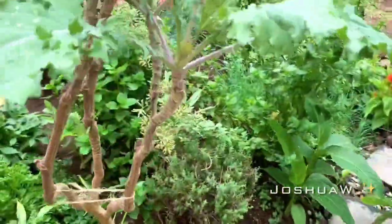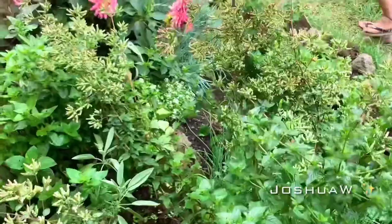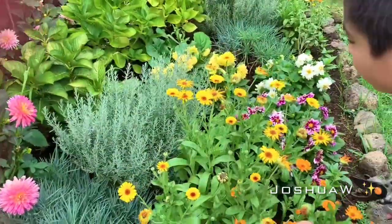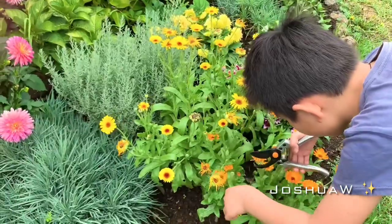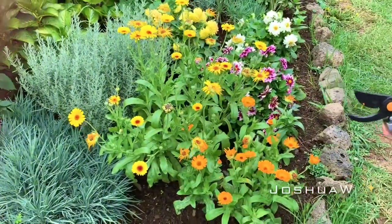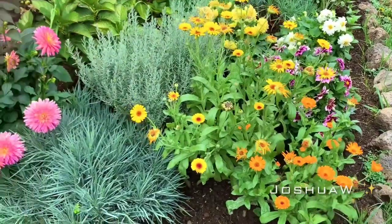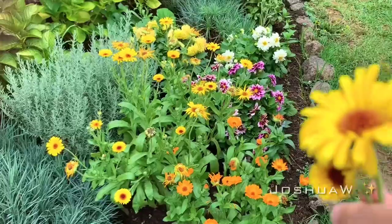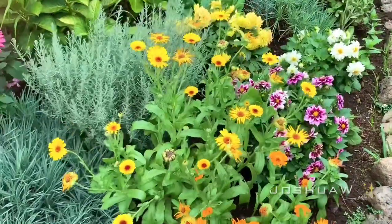I'm going to come up here and grab one of these yellow flowers. This one is going to be the best.